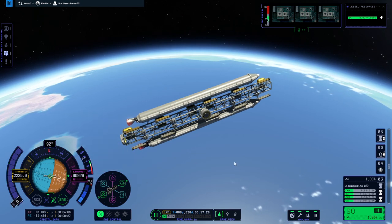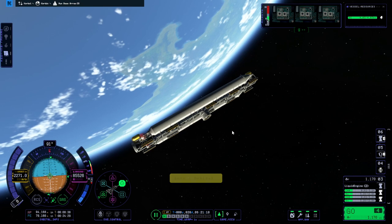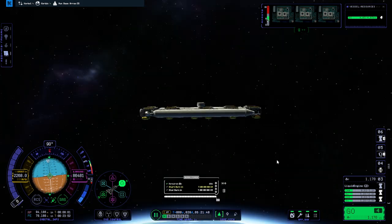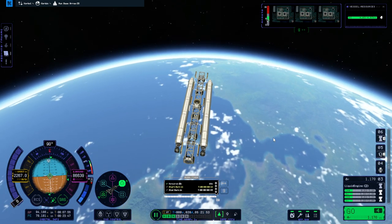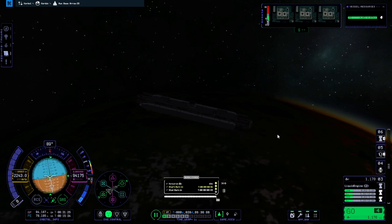Let me coast at this point. Done. On to the moon. We have our plot, we have the delta-v to get there and capture as planned. Two, one, go.